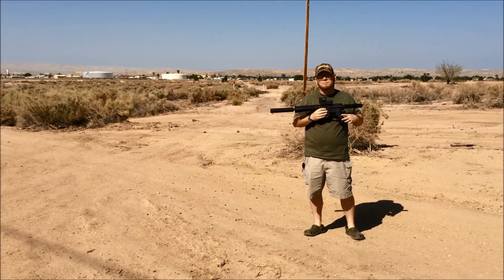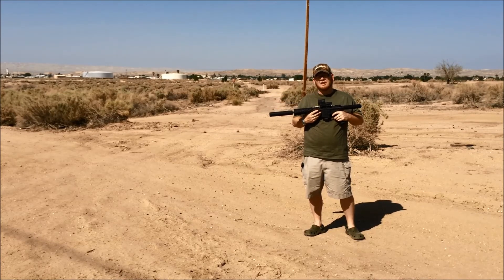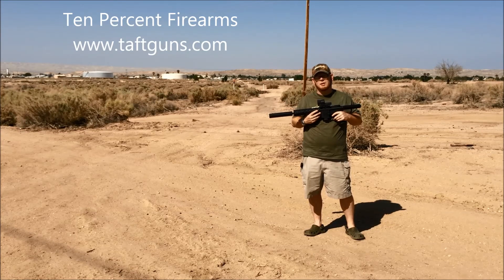We've got our Rock River 9mm pistol and we've got our YHM suppressor. And these guns are a lot of fun. Very little noise. Low recoil. Very awesome. 10% Firearms — you should buy one today.